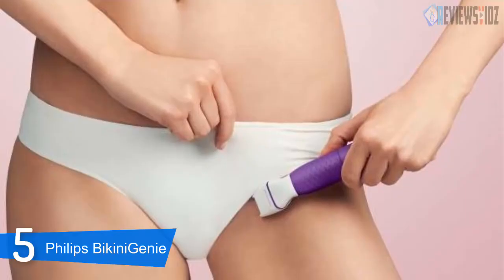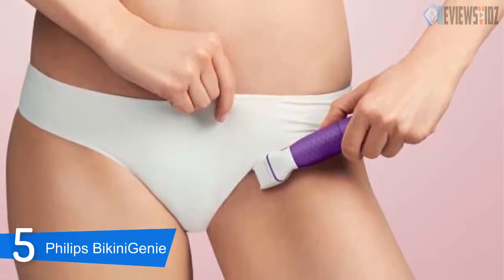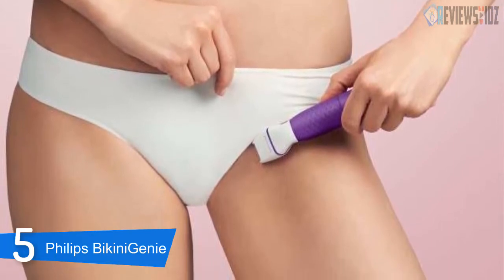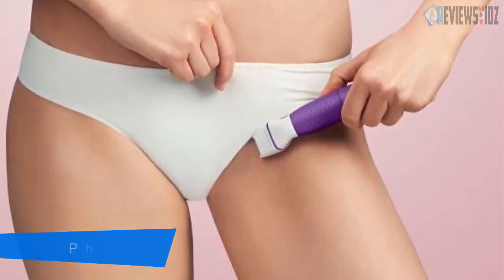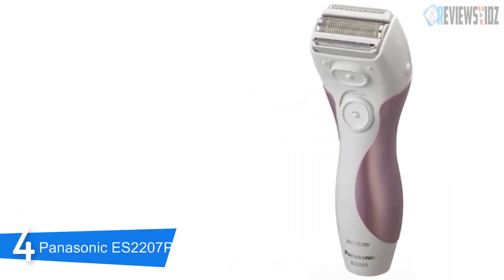This trimmer runs on one AA battery, which is included in the bundle. Also included is a carry case to make transporting it from place to place easy. Some customers mentioned that this tool does not last that long and they find that they have to replace the entire device sooner than expected.